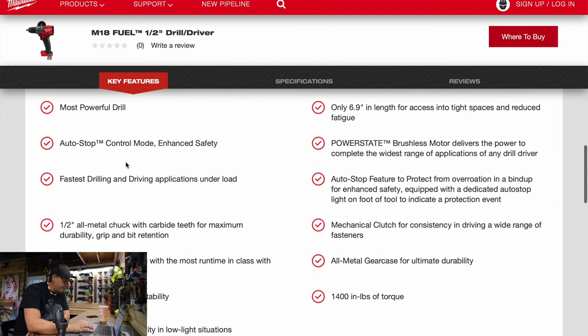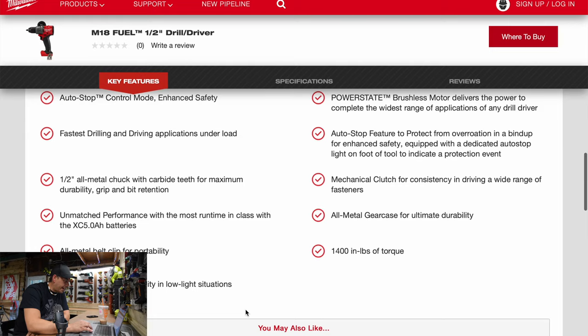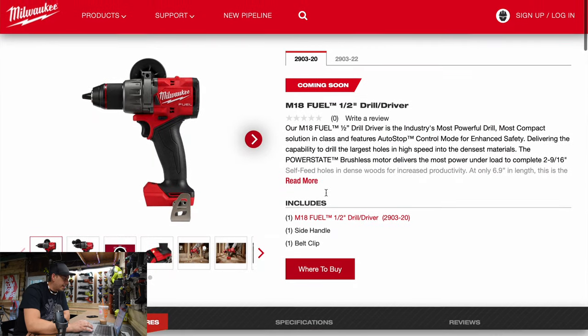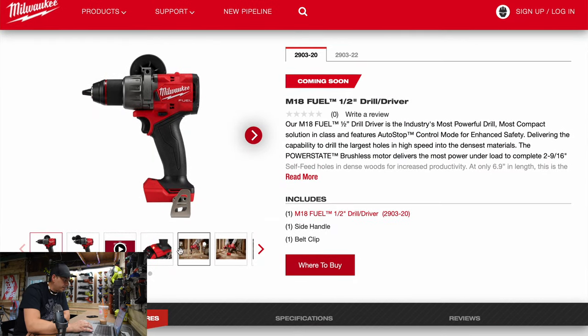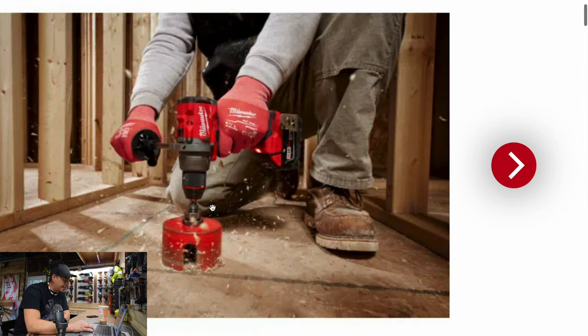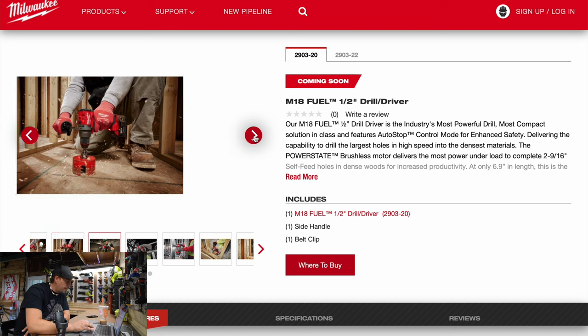Let's see what the specs are: most powerful drill, auto stop, 1400 inch pounds of torque, fully half-inch metal chuck, LED light, 21 RPMs. And what is the beats per minute for this? Oh, this is just the drill driver — it's not the hammer drill.